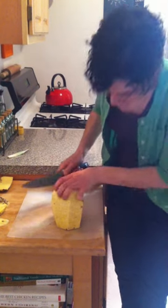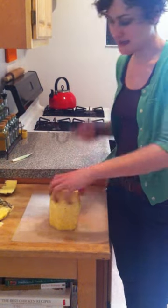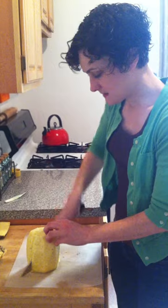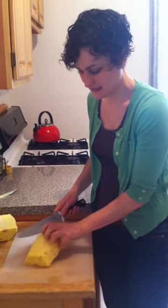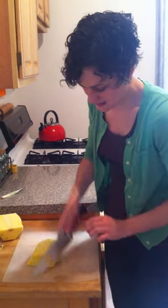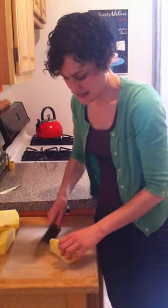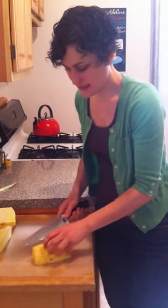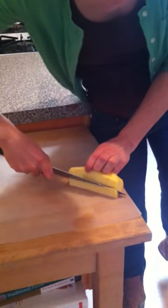Once you have all that done, the next thing you want to do is cut out the stem. A way to do that is by cutting the pineapple in half, then cutting it down the middle, and then getting a good angle on the pineapple so that you can take out the stem part.